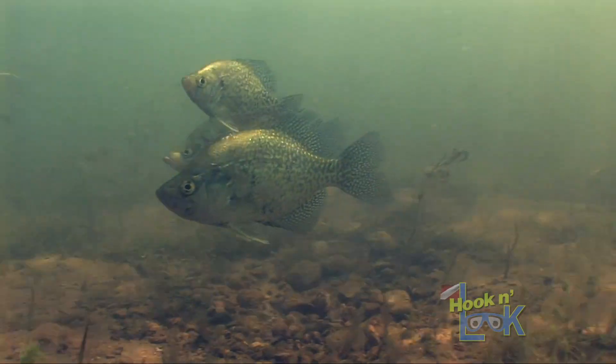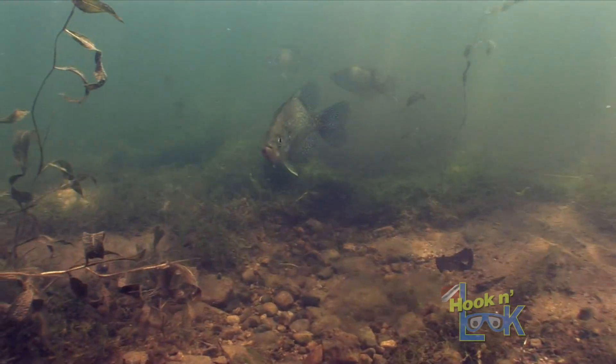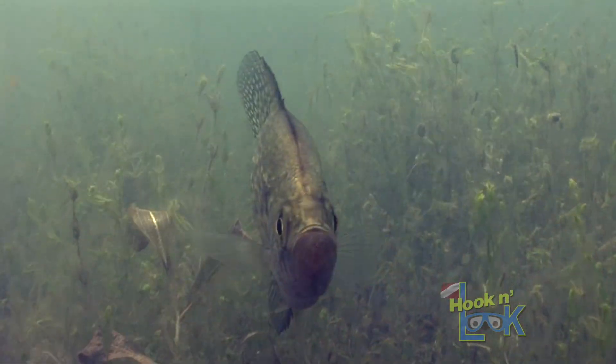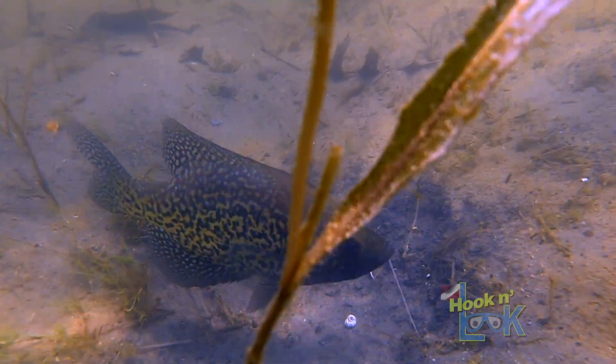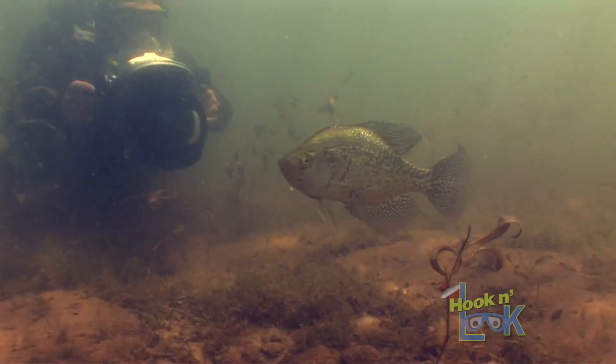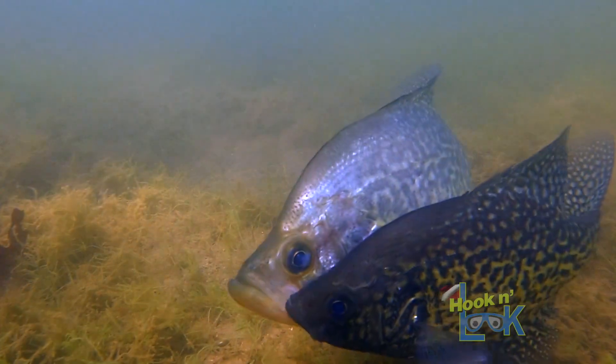In spring, when crappie migrate shallow to spawn, they do so on a firm bottom substrate. In our northern inland lakes, we commonly observe crappie nesting on gravel, sand, or marl, but I've found that isn't always the case.